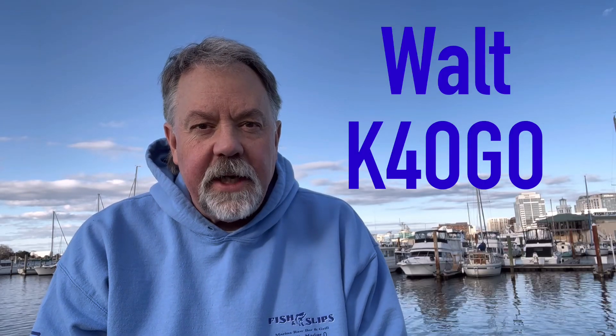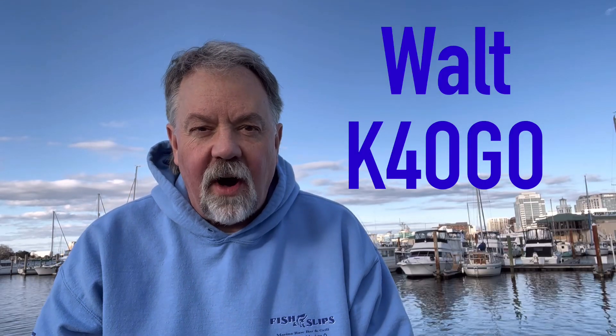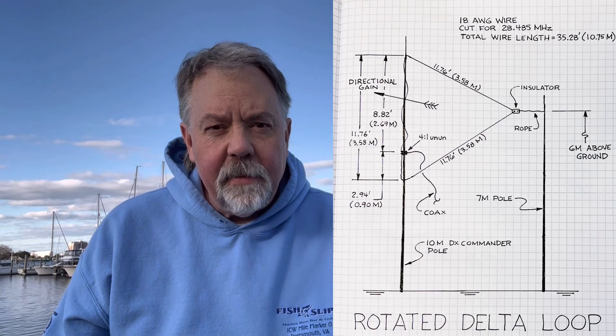Hey guys, it's Walt K4OGO. One antenna I've never built but have always wanted to experiment with was a delta loop. I put together some thoughts — I wanted to build one with a little bit of a twist. Instead of the traditional horizontal or the traditional vertical delta loop, I wanted to build one where the base of the triangle was straight up, near vertical.